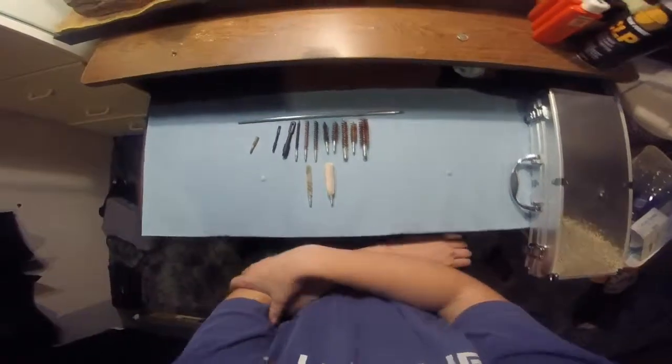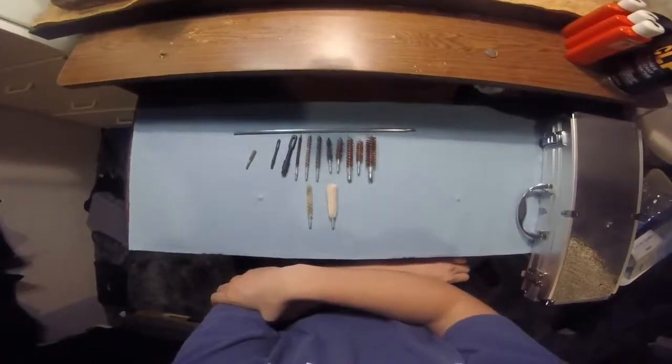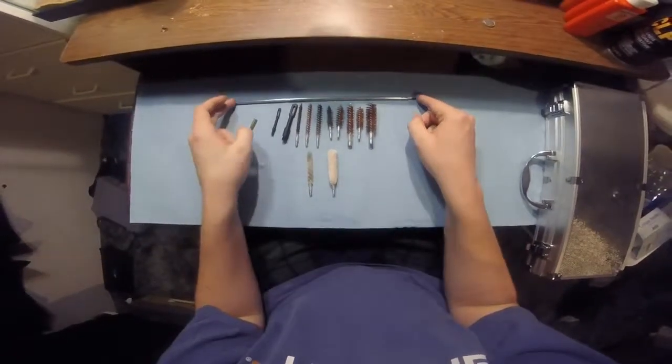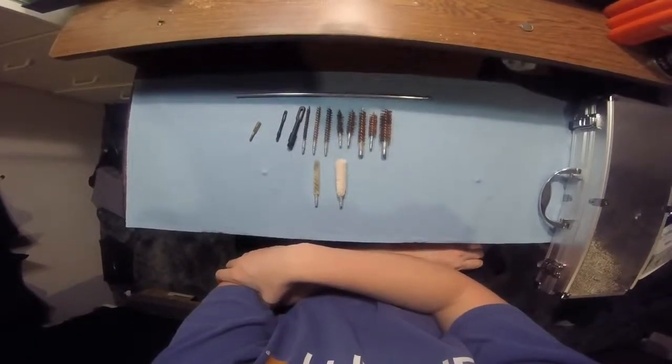Things I like about the kit: it comes with pretty much every brush aside from your AR-15 setup. Stuff I don't like: the quality. I've bent three of these in one gun, and the gun was not that bad off.